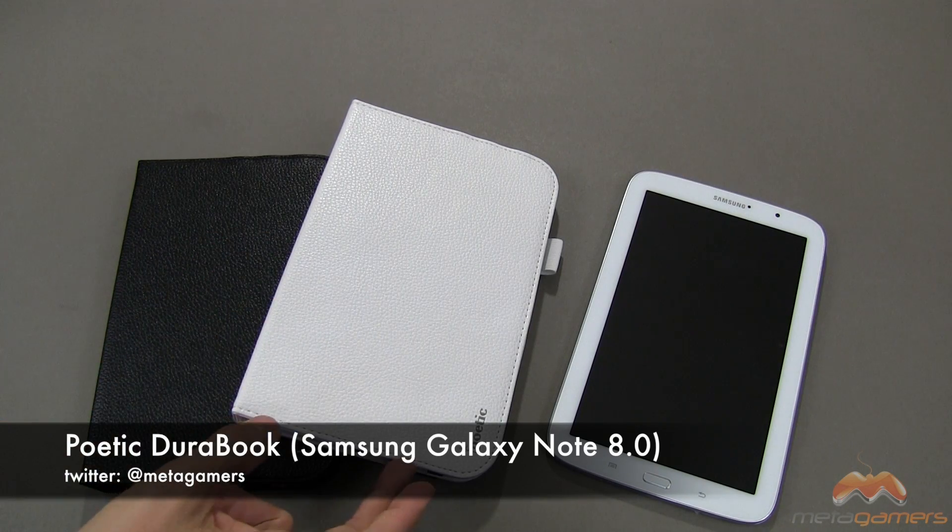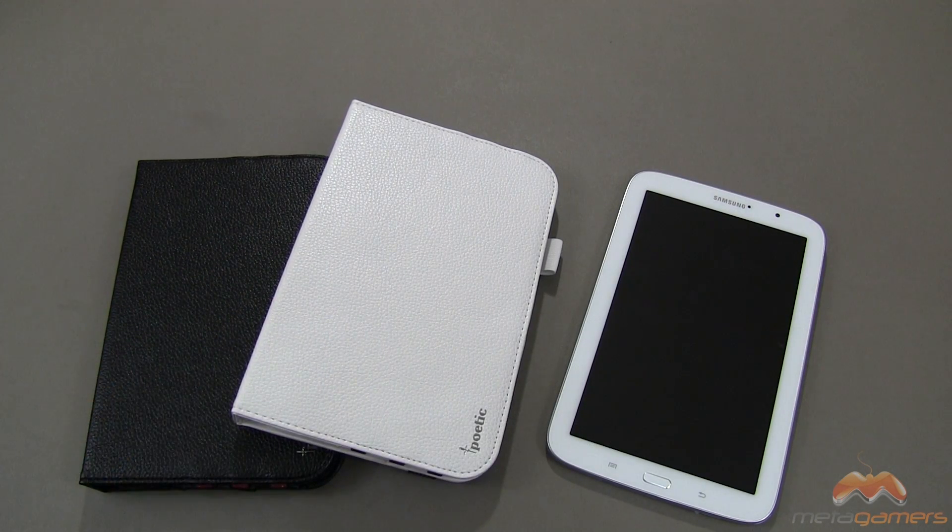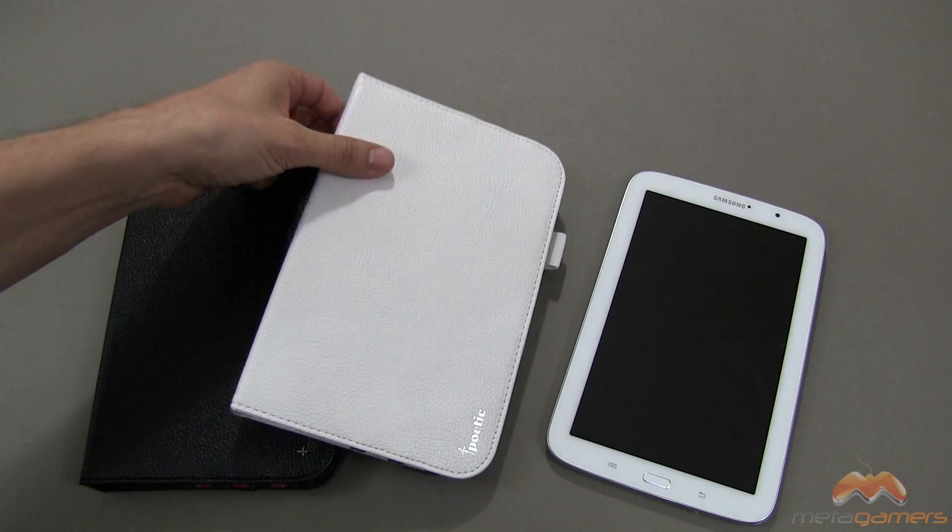I've got it in white and purple — you'll see the purple in a minute — and then black and red, which I'll demo for you. It also comes in purple, though I don't have that to show today. At the time of this video, this case is coming in right under $20, so it is pretty reasonable, and I'll link in the description where you can pick it up.